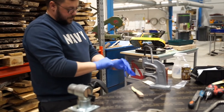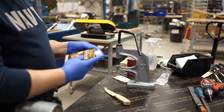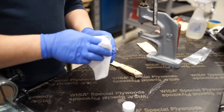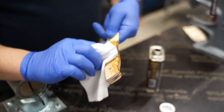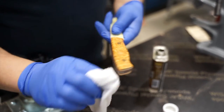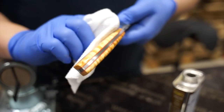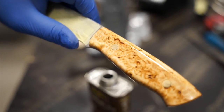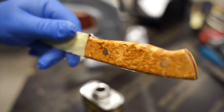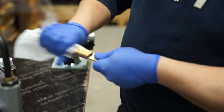You are now finished with the groundwork of the knife. Now all you need is a final touch. Apply the oil using a rag. Let it soak for half an hour and then wipe off any excess oil. You can repeat this process multiple times to further improve the polish. Leave it to dry until the oil is fully hardened and then polish the knife with a dry rag.